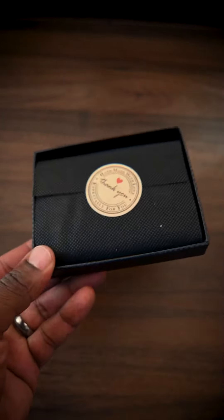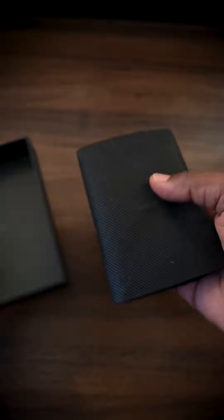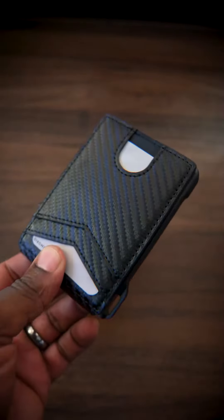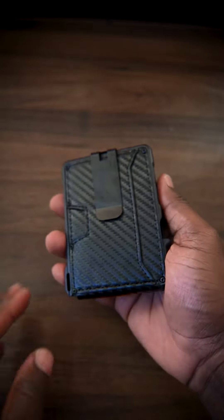This really matches the wallet itself, and they give you this nice thank you sticker. So you can just pull the sleeve off, and here is the wallet.